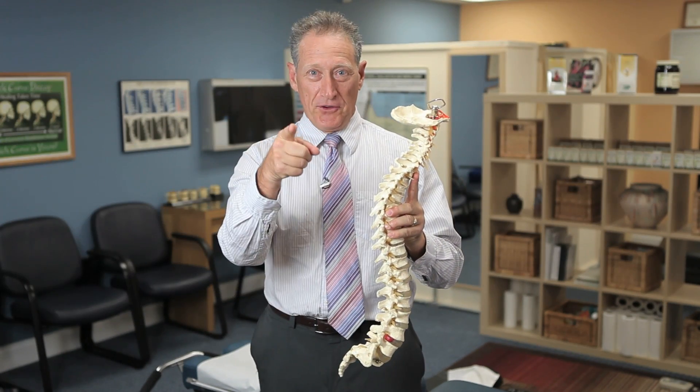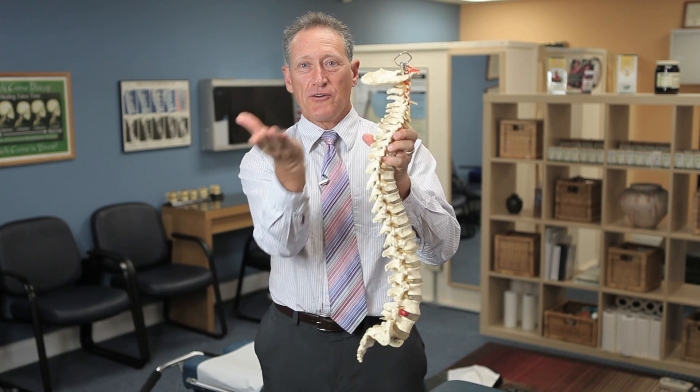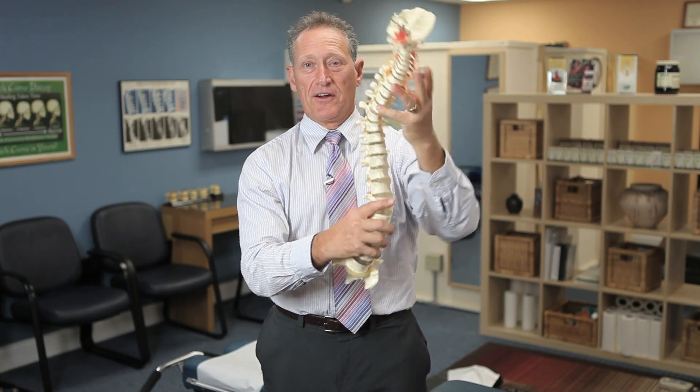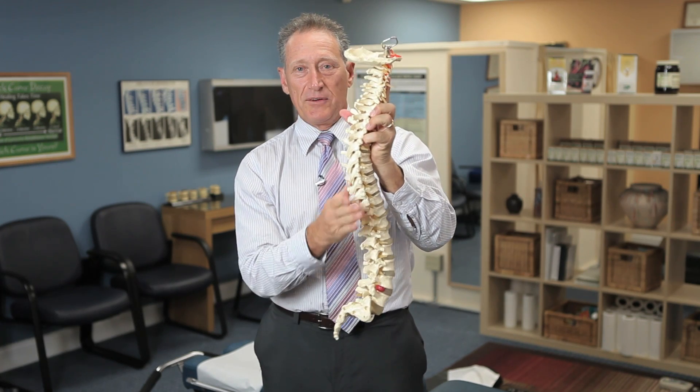So when I check you out, I'm going to look for the curves that should be there, the curves that shouldn't be there, and even motion throughout — because that's what I can help you with.